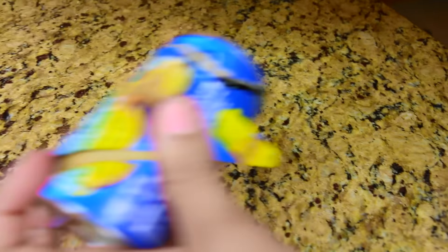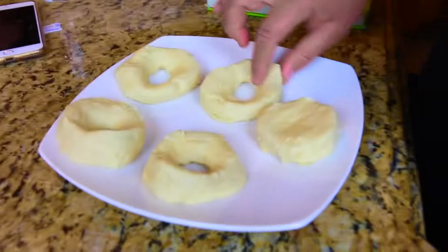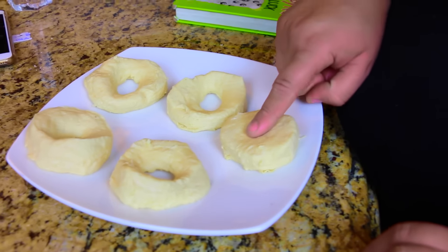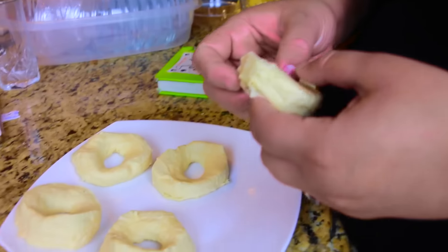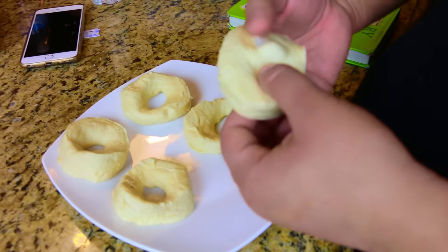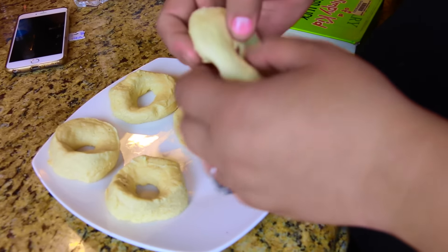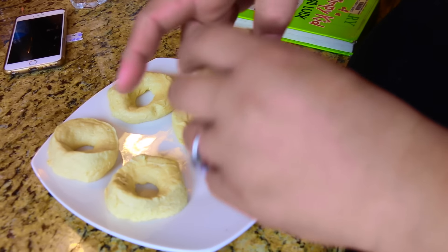I saved the best for last — I'm going to use dough to make doughnuts! We're going to make them into little doughnut shapes, put a hole through the middle, and start forming them. Make sure you take your time and don't make them look ratchet.